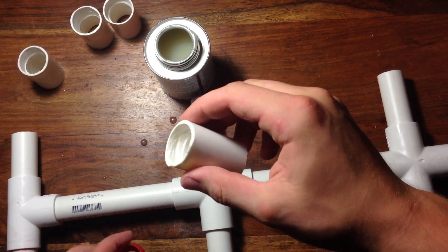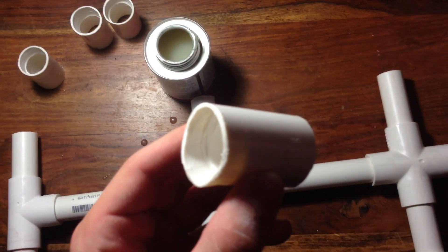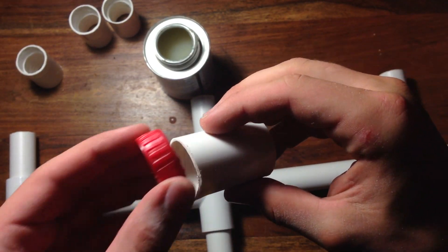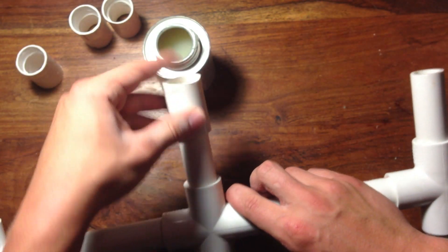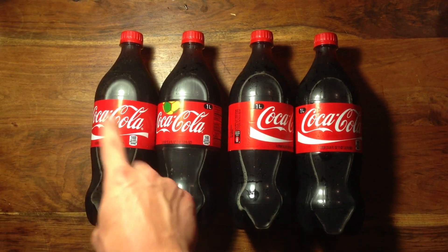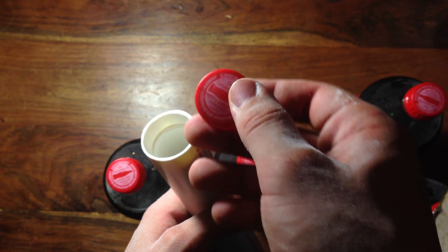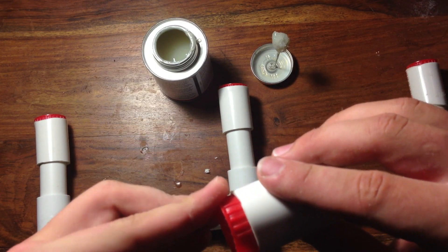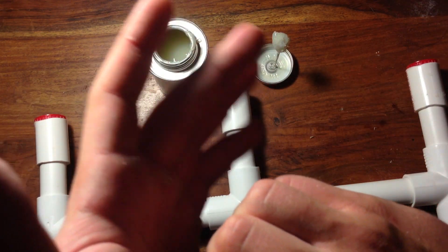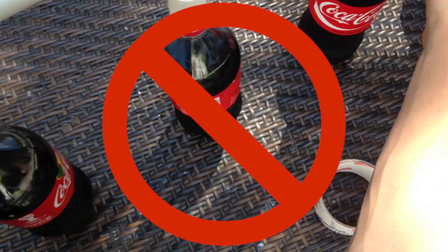Now cut four pieces of 1 inch PVC pipe to about 3 inches and fit them onto the ends with the 3/4 inch pipe. This might take some work with some sandpaper, because mine were just shy of a perfect fit. For the next step, take four caps off the soda bottles and drill a hole in the cap. Now sand down the 1 inch piece of PVC so that the cap fits into it. Use some epoxy to glue the caps into place. If you use regular PVC glue, the caps will fall out when you try to screw in the bottle — I found this out the hard way.